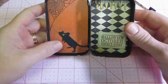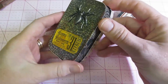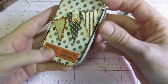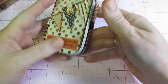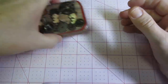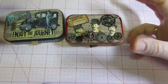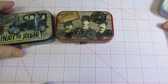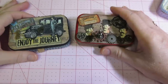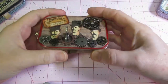We just decorated the tin with Tim Holtz stuff — I love Tim Holtz, I'm really into him lately. I had finished that one, and at the time I went ahead and altered a couple of other ones, but I never put embellishments on them — I only put the paper. I wanted to share them since I was working on Tim Holtz stuff, and I had put Tim Holtz paper on these.